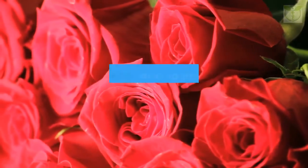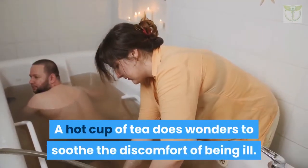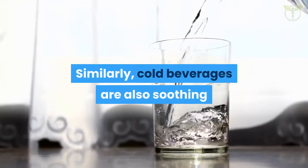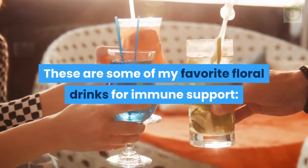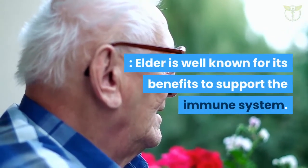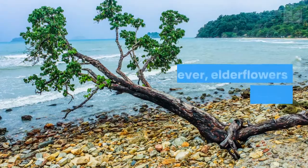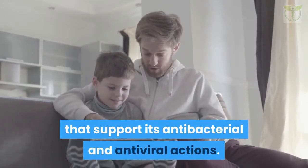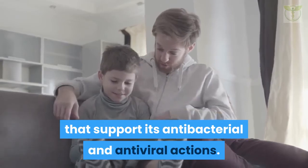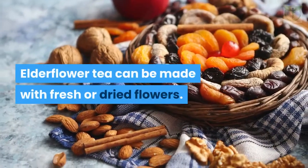Floral beverages: flowers are often used in teas, flavored waters, cordials, and infusions to enhance the benefits of these beverages. A hot cup of tea does wonders to soothe the discomfort of being ill. Cold beverages are also soothing and refreshing on a hot summer day. Elderflower (Sambucus spp.): elder is well known for its benefits to support the immune system. Elderberry syrup is commonly used as a winter tonic, however elderflowers can also be used. Elderflowers are rich in bioflavonoids — antioxidants that support antibacterial and antiviral actions. Elderflower can be prepared as a hot tea, elderflower mead, champagne, or cordial, using fresh or dried flowers.